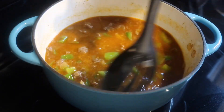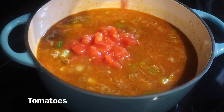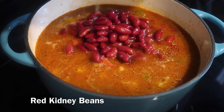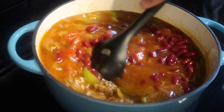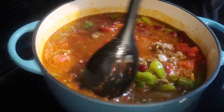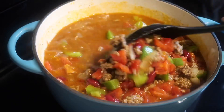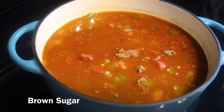Then I'm going to add the diced tomato and some red kidney beans. Make sure you rinse the kidney beans off first. Then you're going to mix all those ingredients together. I like to add just a little pinch of brown sugar, but it's completely optional. So I'm going to add the sugar and mix that in.